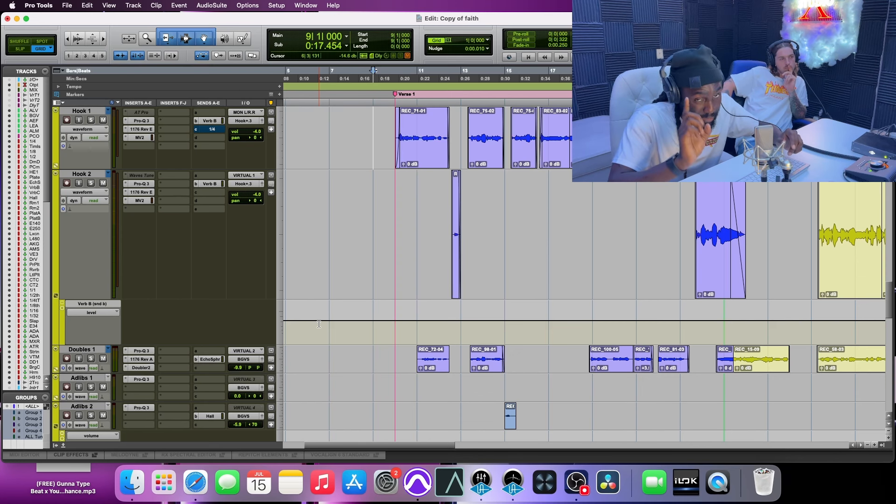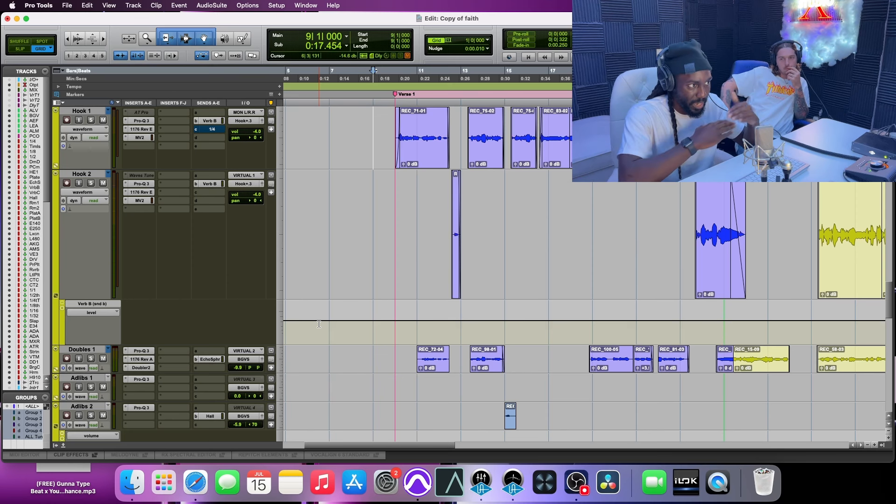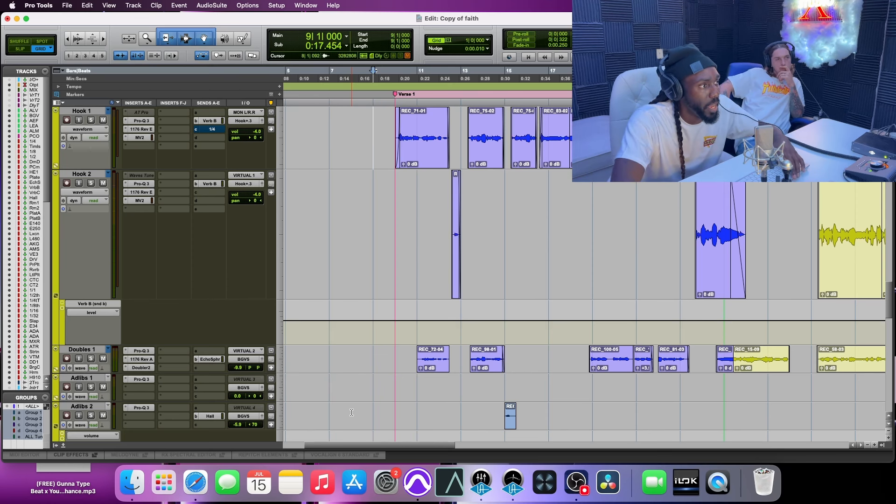It's definitely very important how you record it. I recorded it as close as I can to the lead so when I mix it, it's going to fit nice and tight underneath it. I'm going to play the lead — it's just two tracks right here, the hook track and the double track. I'm going to play it real quick and let you listen to it.